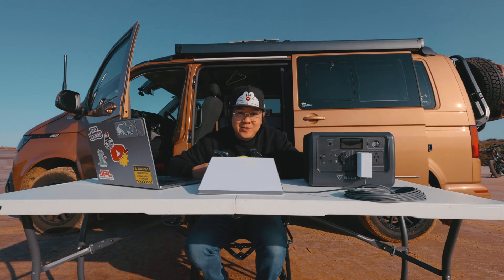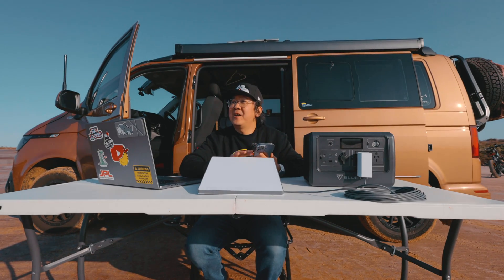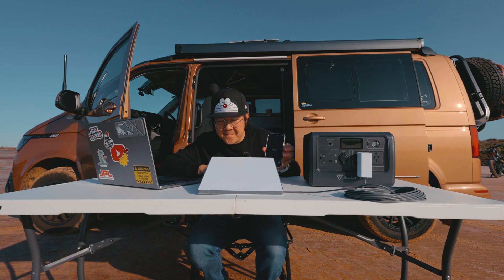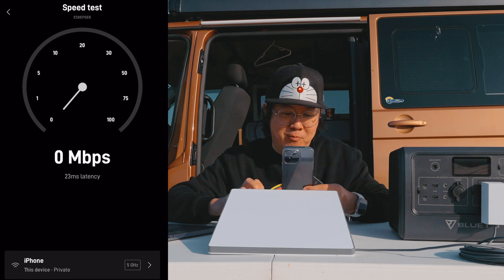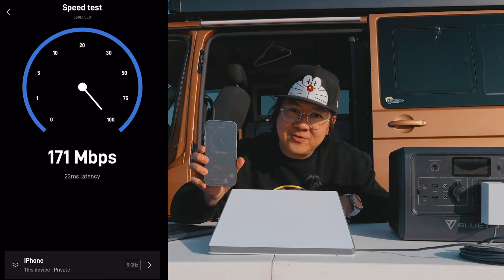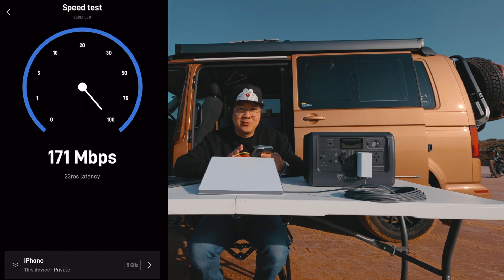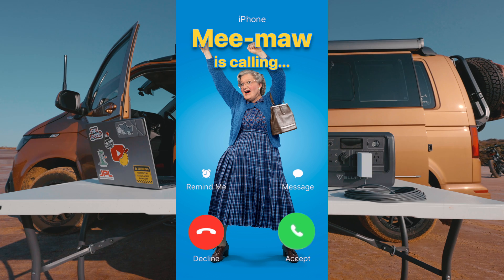Now let's do the speed test — we're currently on the Starlink Mini. For an open area like this in Australia, drum roll please... the first test failed, so we ran it again and we are getting 180 megabits per second, which is pretty fast. You can definitely do Zoom meetings, download your favorite movies, and FaceTime with grandma.